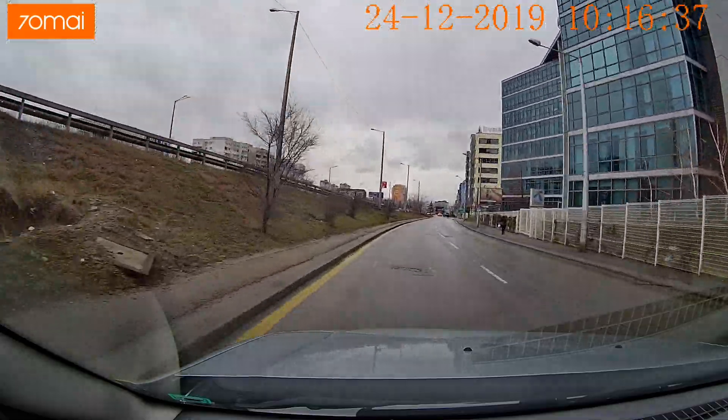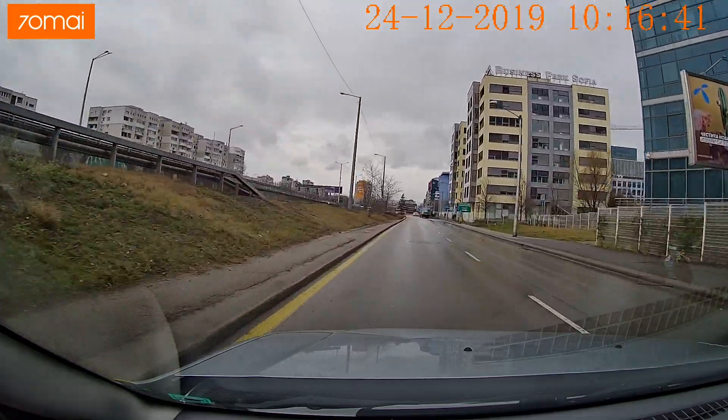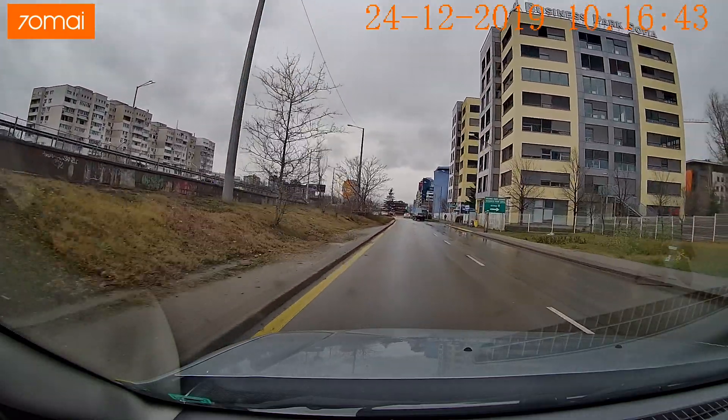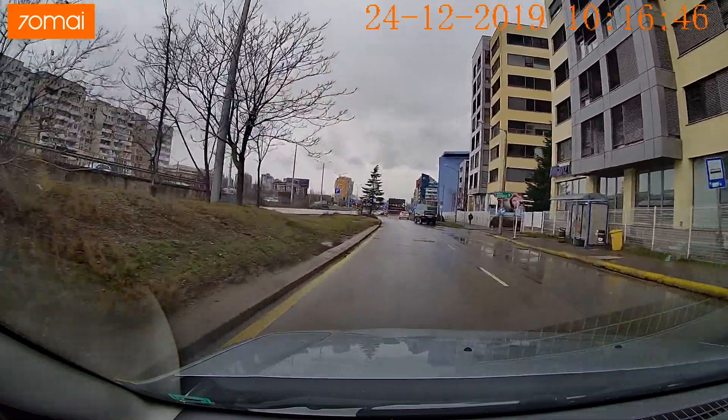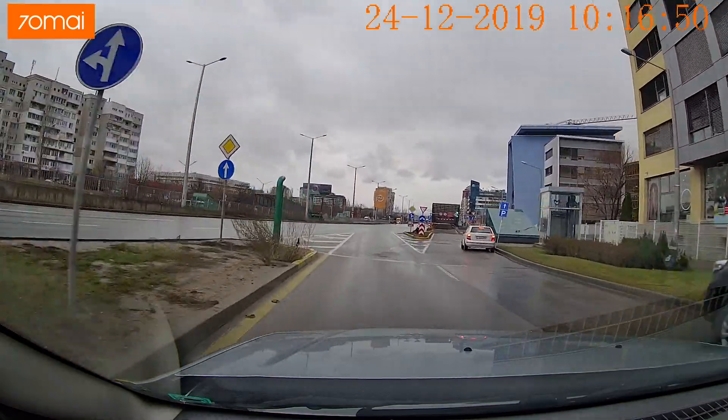It's time for our usual audio testing for the 70mai Mini. I'm currently driving at around 30 to 35 miles per hour and I'm sitting at about a foot and a half away from the dash cam — that's the audio quality you could expect.